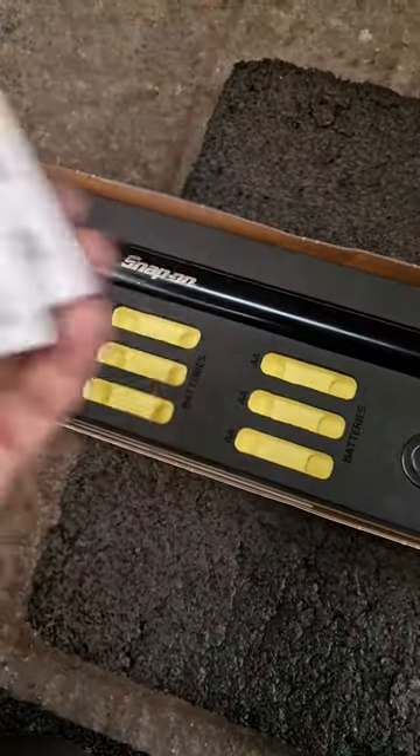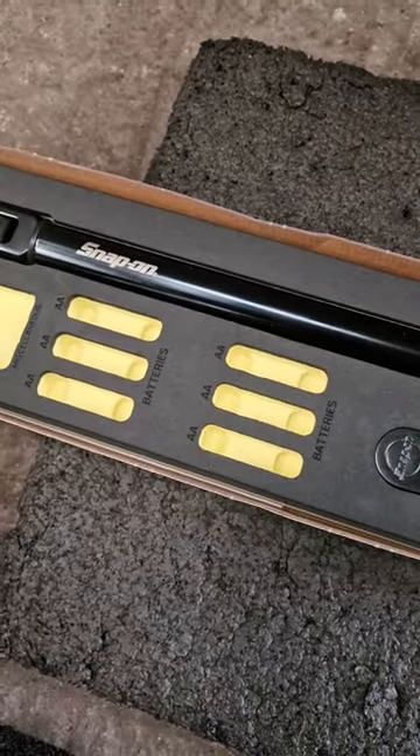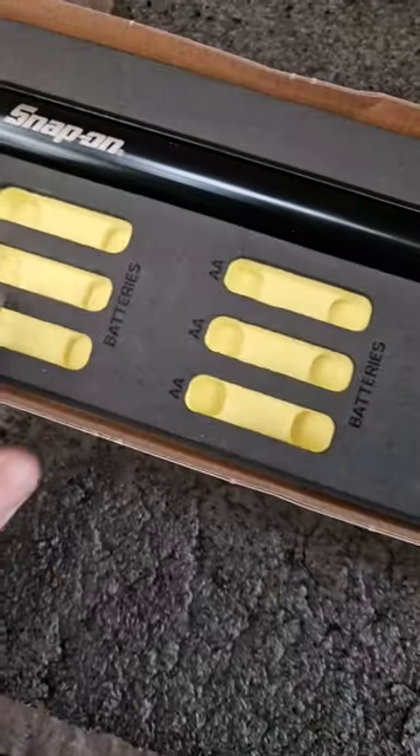Make sure not to eat these — they don't taste good. Comes with three batteries. We'll just put them in here for now.